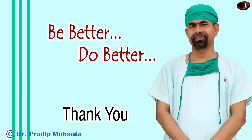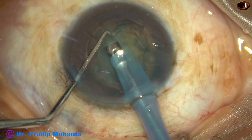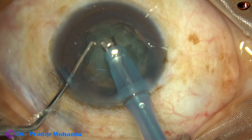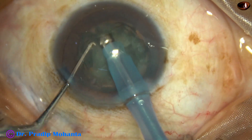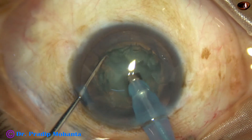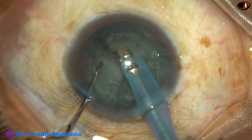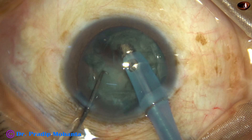Thank you very much for your attention. Hope this video will help you in developing your surgical skills. Whenever we make a trench and find that the nucleus is not equally divided, we can make another trench from the initial trench onto the bigger half of the nucleus and the trench becomes like a T. We can divide the nucleus into three pieces and manage the case.